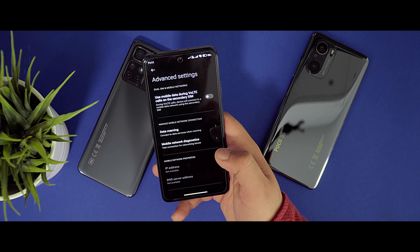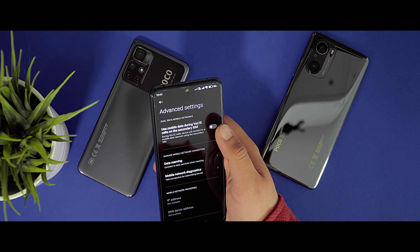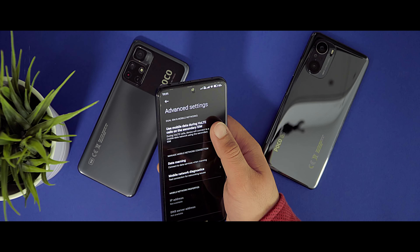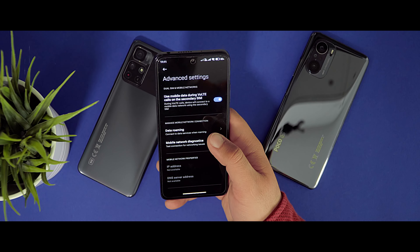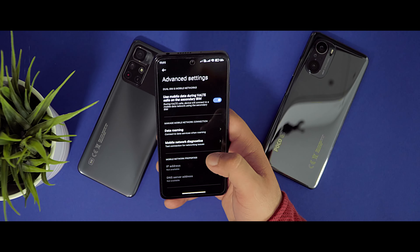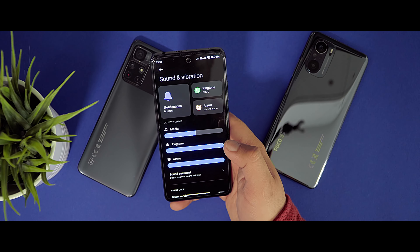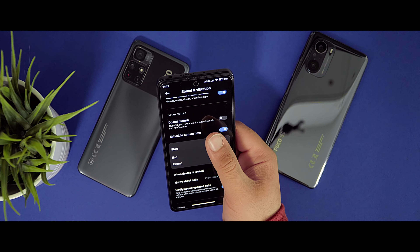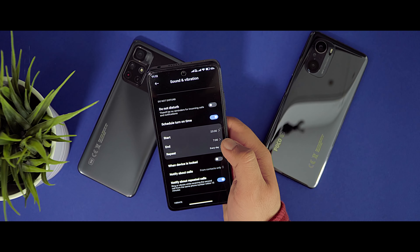For brightness, activate Sunlight Mode. If you don't use auto brightness, you can activate Sunlight Mode and the brightness will adjust automatically if the sun shines on your sensor so you can see much more. This phone has around 1200 nits peak brightness compared to the Poco F3 which has 1300 nits. Since Poco used an AMOLED panel here, identical to the one in the Poco F3, you can use Always On Display.